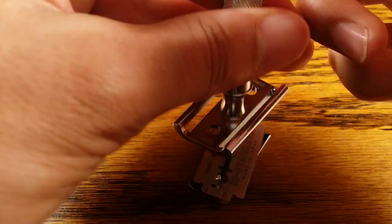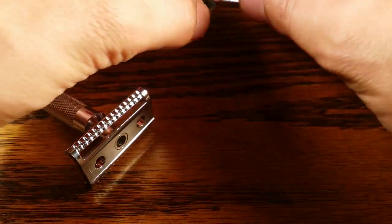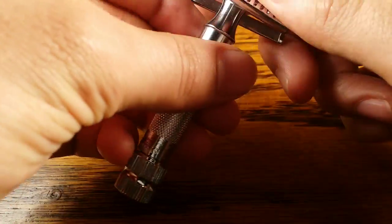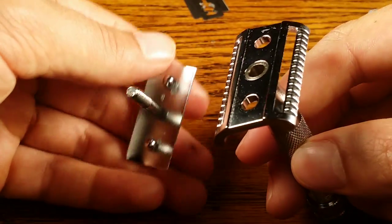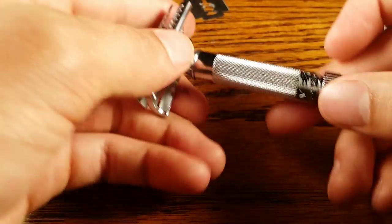It's not as easy as a butterfly open safety razor, but it's easier than a three-piece safety razor. It's also a lot easier to clean than a butterfly, but not as easy as a three-piece.